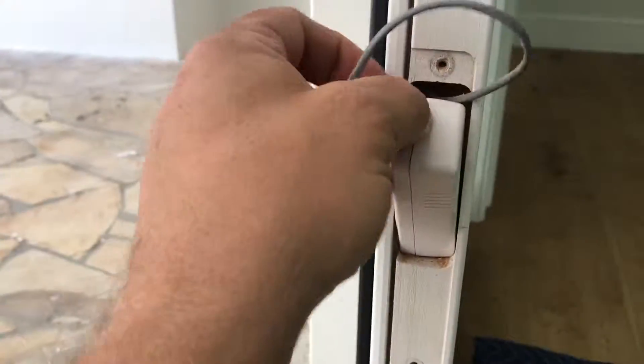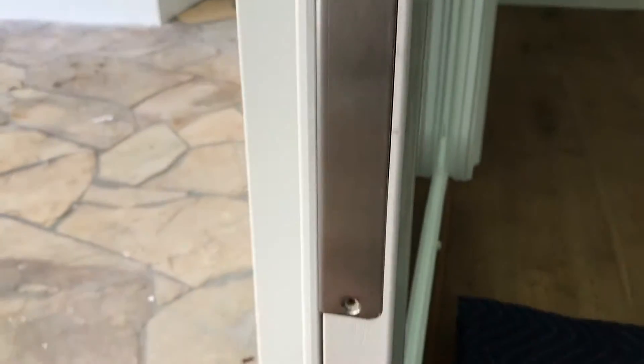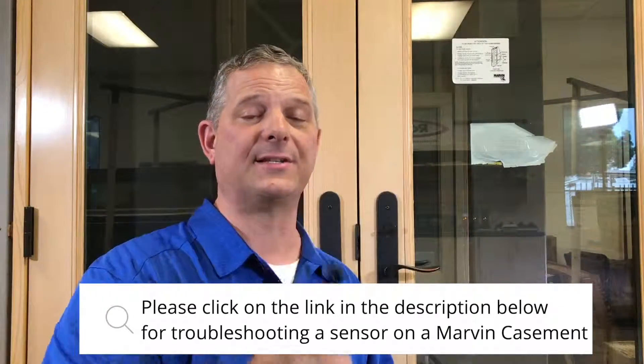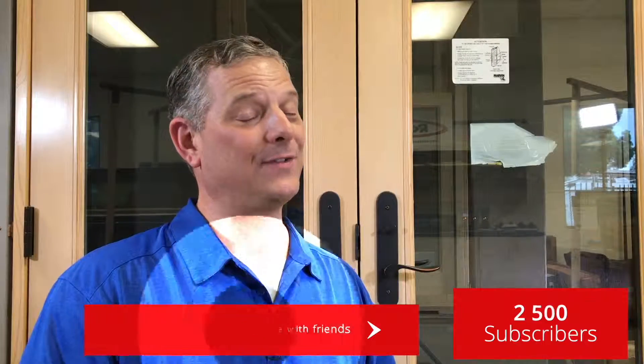Install this — put it in like that, it's a very tight fit — then take the wire and go ahead and reinstall that cover. And that's all done. I hope this video gives you a better understanding about a lock sensor on a Marvin door and empowers you to get the job done right and hooked up properly. If this video helped you out, please consider hitting the subscribe button below. Thank you for watching and have a great day.